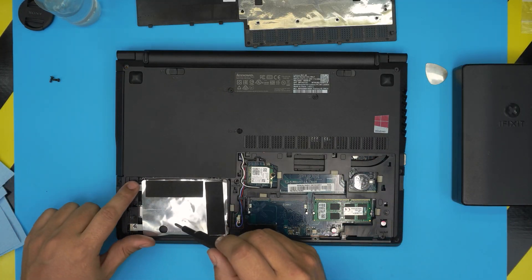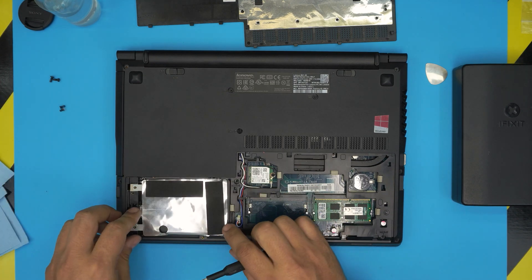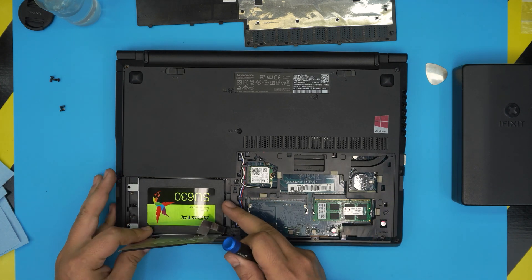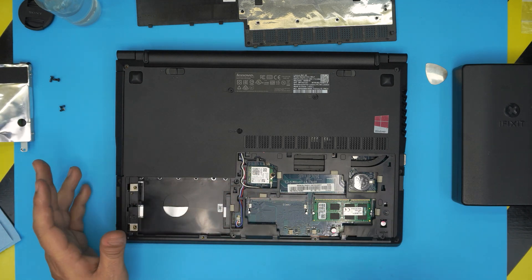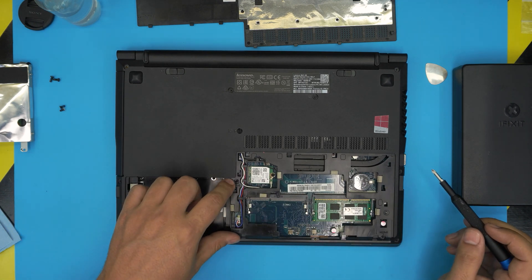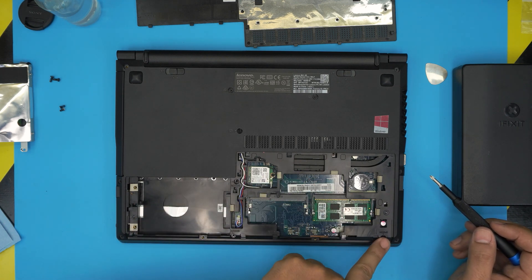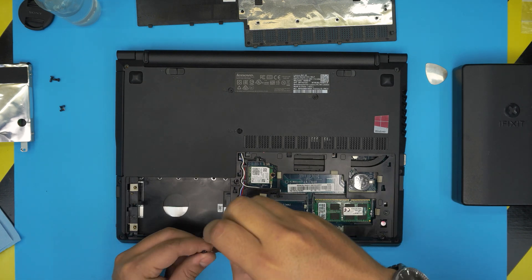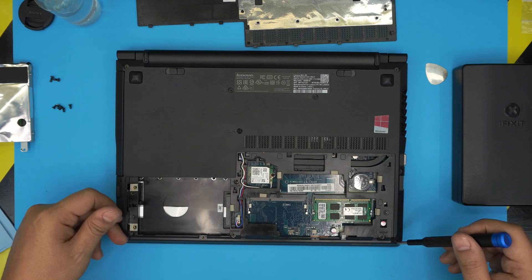Next we're going to remove the hard drive by removing the two screws that hold the caddy. Slide the hard drive — this is an upgraded hard drive — towards the outside and bring it up. I made a video on how to upgrade RAM, hard drive, and install Windows if you want to check those. Next, remove the screws under this cover: one right there, one there, and one in the corner. Go ahead and remove those screws.